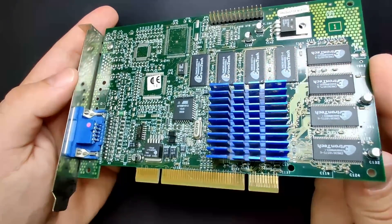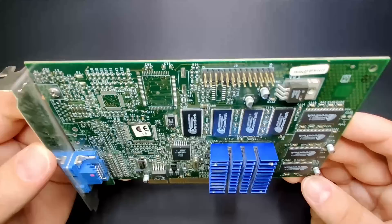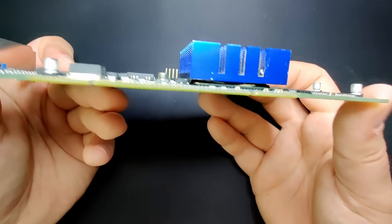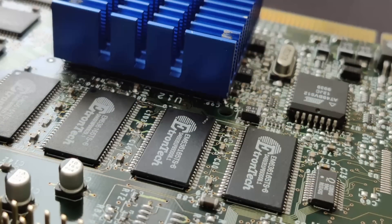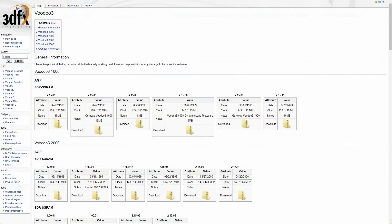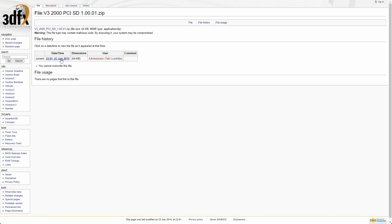Now we just need to know if this is the 2000 or the 3000 model of the Voodoo 3. The only difference between the two models is the clock speeds: the Voodoo 3 2000 has a GPU and memory clock of 143MHz, while the Voodoo 3 3000 has a GPU and memory clock of 166MHz. By looking at the PCB we cannot tell definitively. Many Voodoo 3 3000 cards have a big aluminum heat spreader. The model I have here has a blue heatsink, slightly larger than the one on my other Voodoo 3 2000, and the memory is rated at 6ns which should be capable of working at 166MHz. For now I assume this to be a Voodoo 3 2000 PCI with SDRAM.